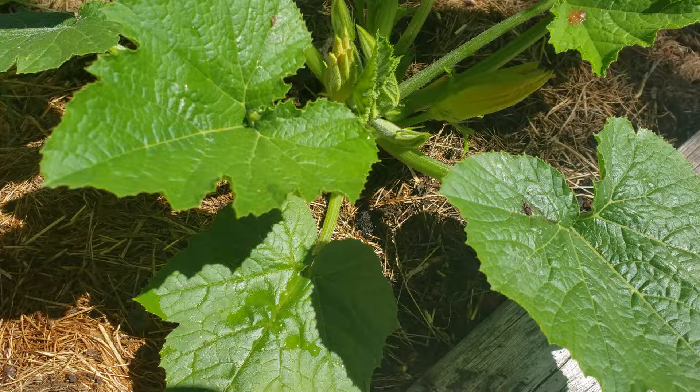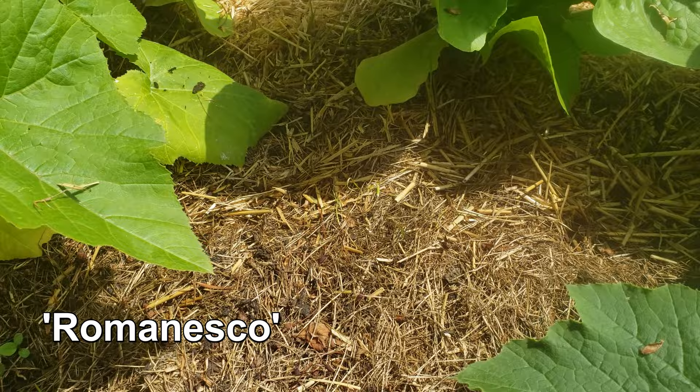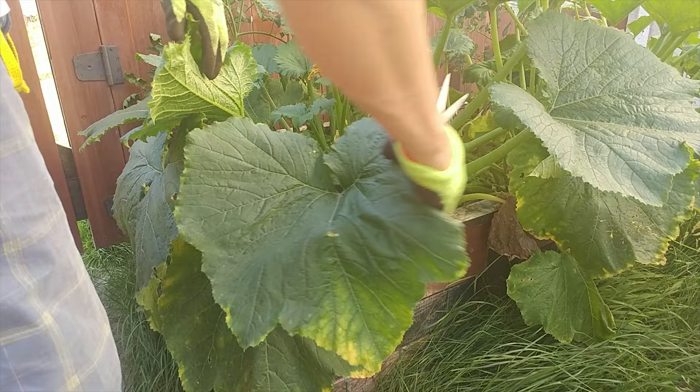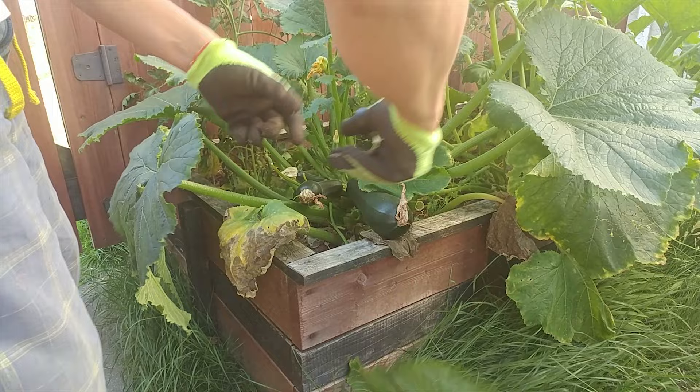Give them at least 12 to 18 inches apart. There are two main reasons for this: one, you don't want these large vigorous plants competing for water or nutrients — they'll suffer and so will your yields. And two, when the foliage is too close together, airflow is restricted and you've just invited pests and disease. Give them space.